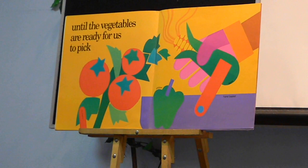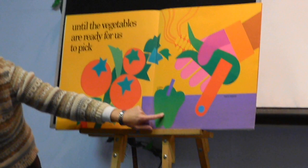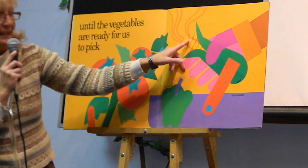Until the vegetables are ready for us to pick. Tomatoes, tomatoes, and that's a pepper. I see corn.